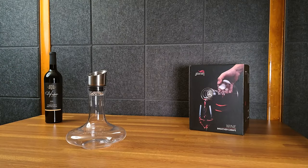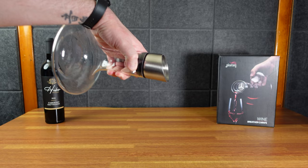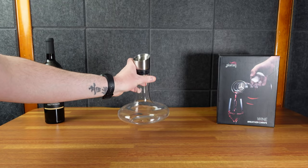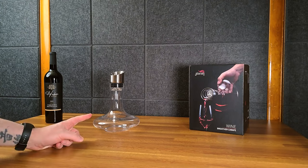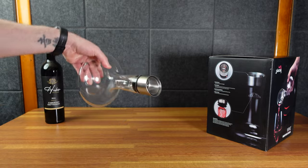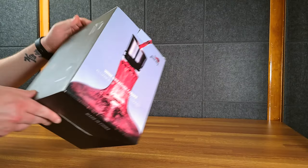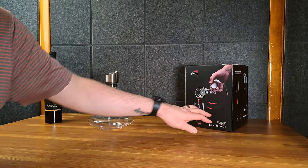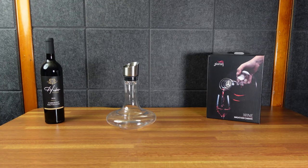It looks like it's set to pour — it's not even on top. It is set to pour, that's pretty good. I'm gonna wash this by hand. You can hold it like this — cool guy. It doesn't say if it's dishwasher safe, so I'm just going to wash it by hand since I don't have time to run the dishwasher right now.